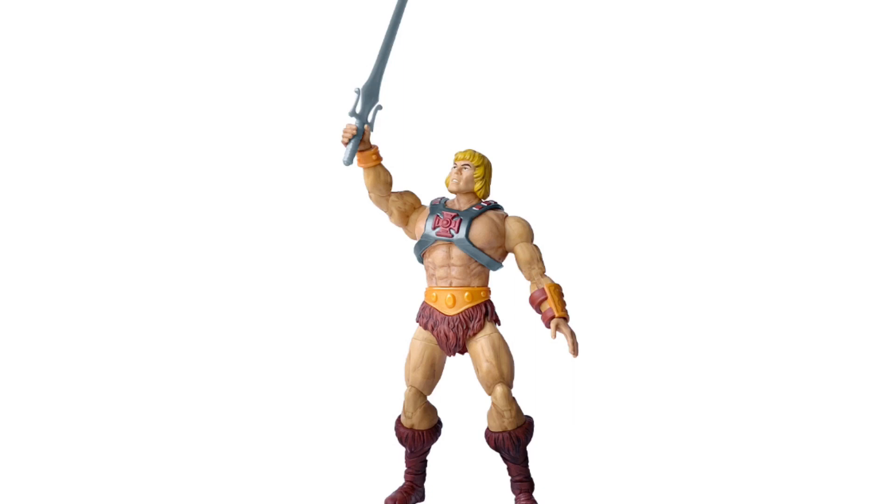Whether it's the design of the figure or whether it's the packaging, almost all of these brands end up coming back full circle to that retro look. After a while, you kind of feel that it's just something that ends up moving in a continuous circle.